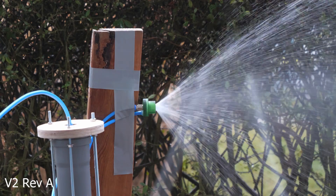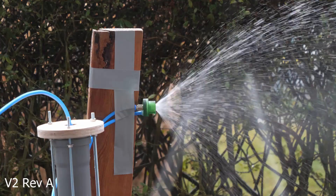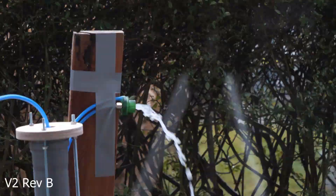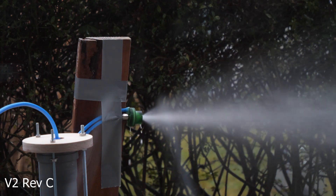Now everything works and it shoots out atomized water, but the exit angles are too wide and too big for our small combustion chamber. So we made a few changes — and it was still too large. Third time's the charm, and the exit angles are now much, much smaller.